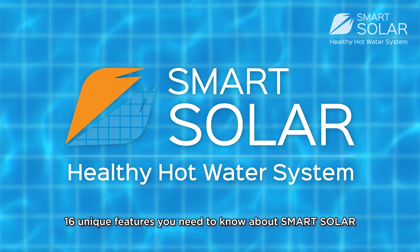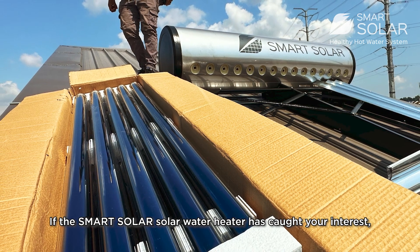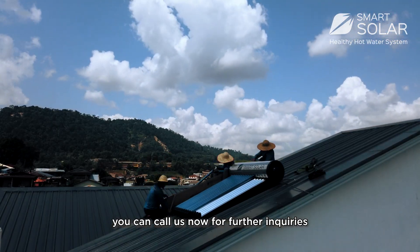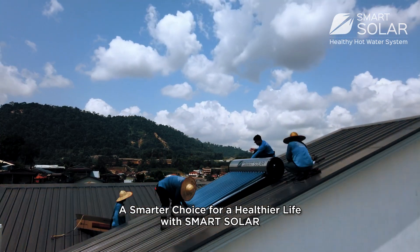And those are 16 unit features you need to know about SmartSolar. If the SmartSolar Solar Water Heater has caught your interest, you can call us now for further enquiries. A smarter choice for a healthier life — with SmartSolar.